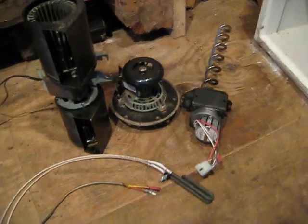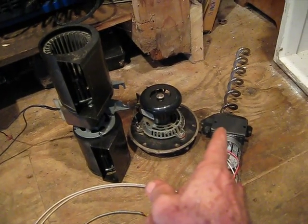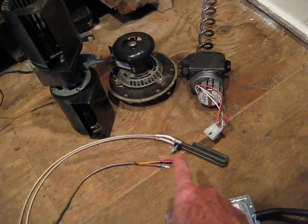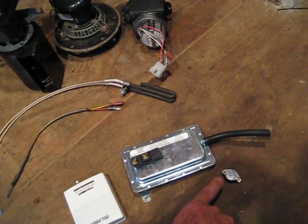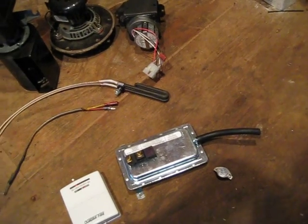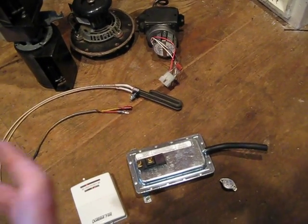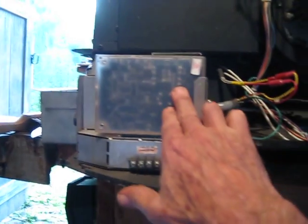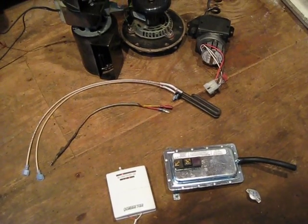So to review quickly: the three motors are the convection blower, exhaust blower, and feed motor. The two wires are the igniter and the thermocouple. And the three switches are the thermostat, the vacuum switch, and the snap disk — and there are three of those snap disks. The brain of the stove is basically a series of logical switches inside the control box, which is a plastic box on the side of your stove, and that's what handles the switching in a logical sequence of events that makes the stove operate.